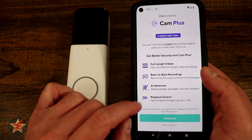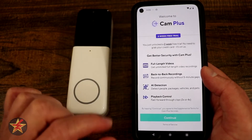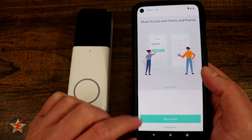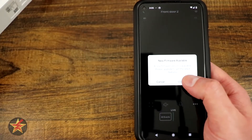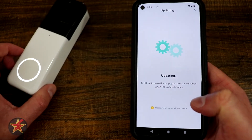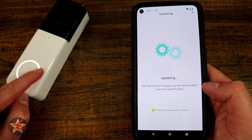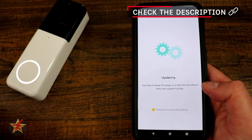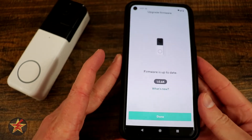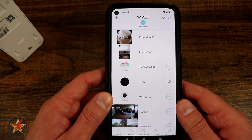Here I have a free two-week trial of Cam Plus, because if you have a video doorbell from Wyze you're definitely going to want at least a Cam Plus subscription. I'm going to select continue. You can share your device and then there's a firmware update — firmware can take anywhere from a minute to however long it takes. The light ring around the button will flash while it updates. Firmware has been fully upgraded — that will complete setup for the Wyze Video Doorbell Pro.